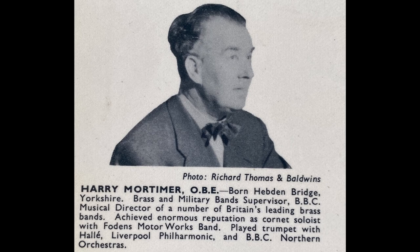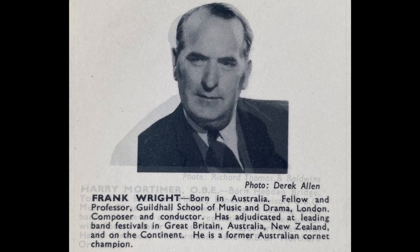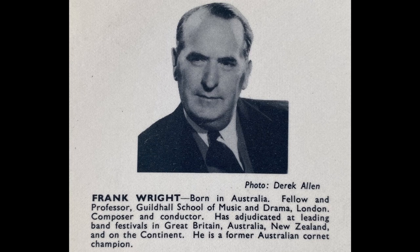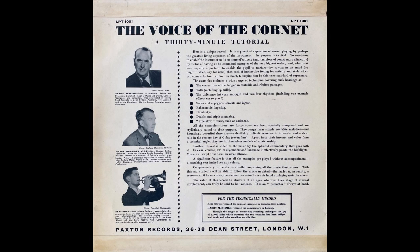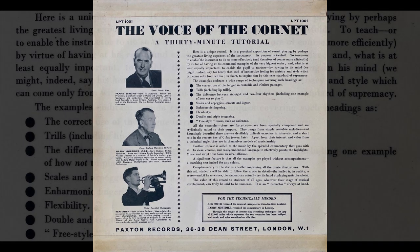There are perhaps three essentials in cornet playing. Firstly, a good quality of tone. The importance of this will at once be evident. The better the sound, the more likely you are to command the attention of your listeners. Secondly, a competent technique. Without this, you can never hope to play with the facility required of a soloist, or even to give a good account of yourself in your band or orchestra.